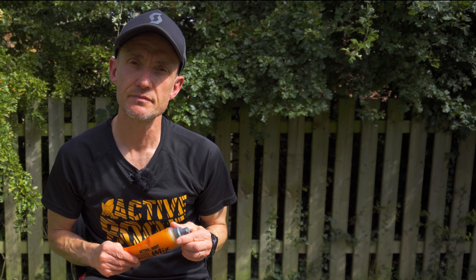Full disclosure: I am an ambassador for Active Root, but also full disclosure, they have not asked me to do this video. I just thought it'd be great content to share because I really like the product, and I was an Active Root user before I became an ambassador, so I'm more than happy to shout loud about their products.